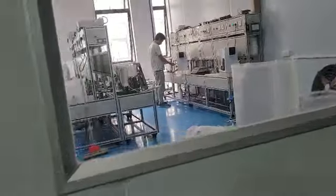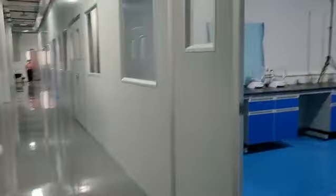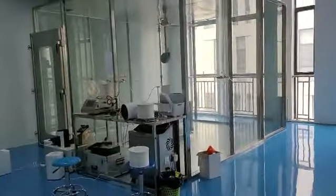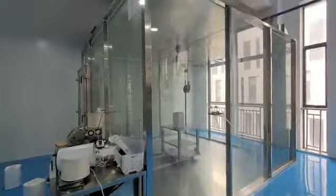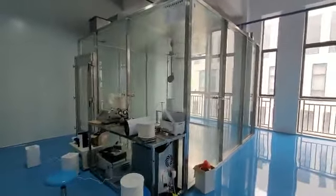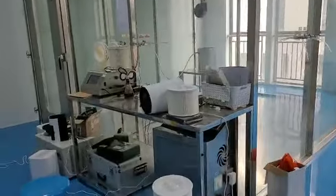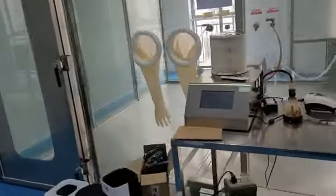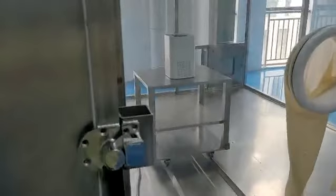We go to the CADR testing room, which is the most important for an air purifier. If we want to know whether the air purifier is workable or not, CADR testing is very necessary. It is the number one key point. Without CADR performance, it will just be a fan creating airflow but without actual performance for removing particles.